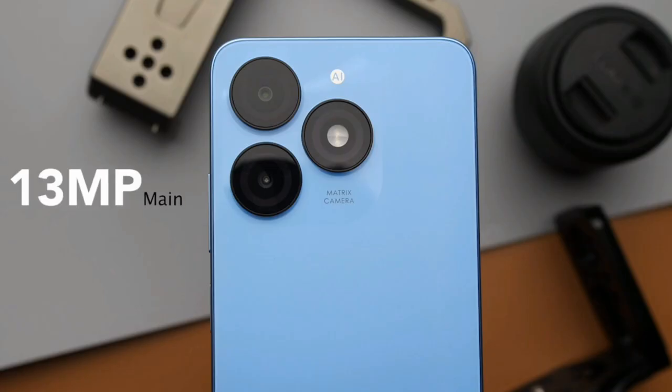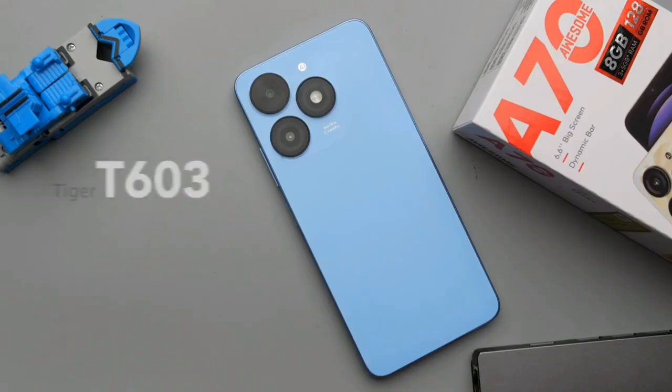For the camera, the main camera comes with a 13-megapixel shooter which can shoot 1080p at 30fps. The selfie camera is 5 megapixels, which can shoot 720p at 30fps.